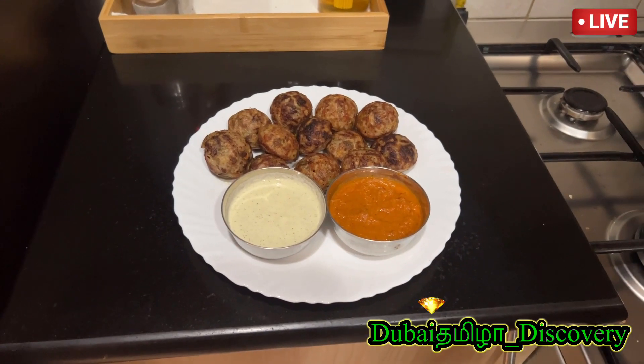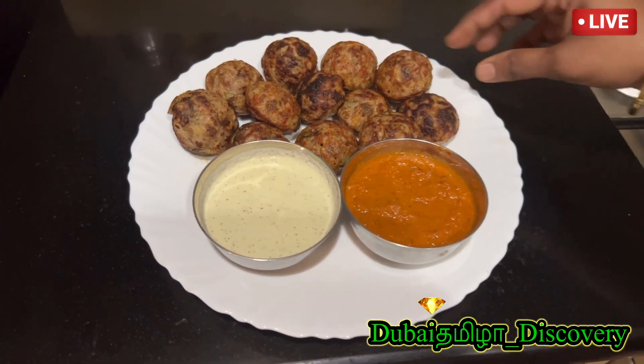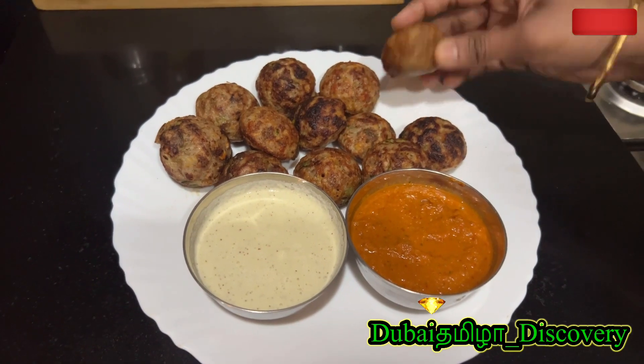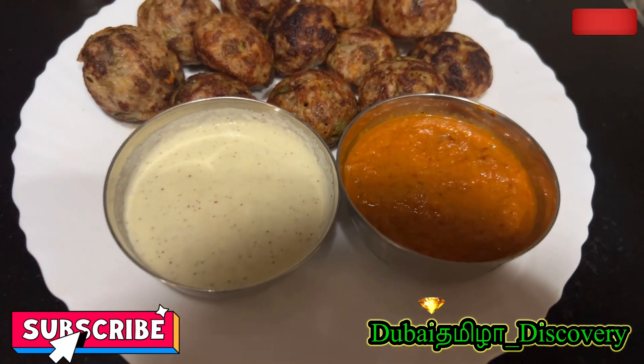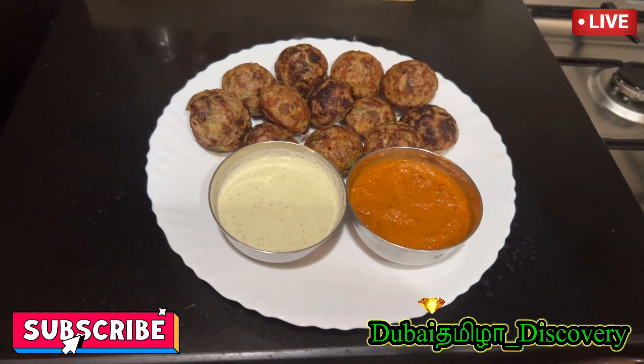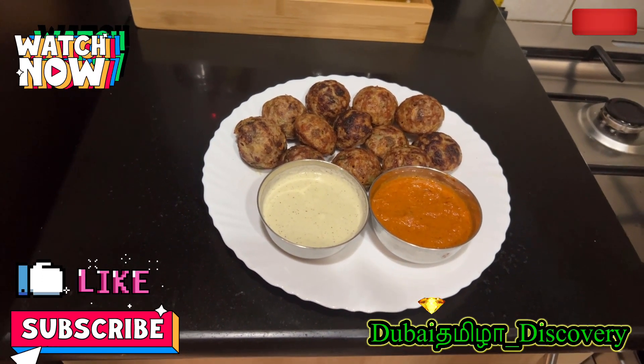Now I am ready to add the millet. It is very soft. I am going to serve the tenga chutney and kara chutney. Please try and subscribe to my channel. Thanks for watching, friends.